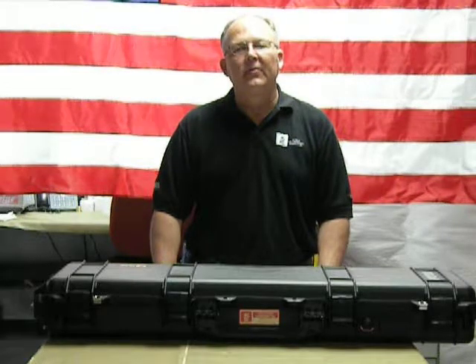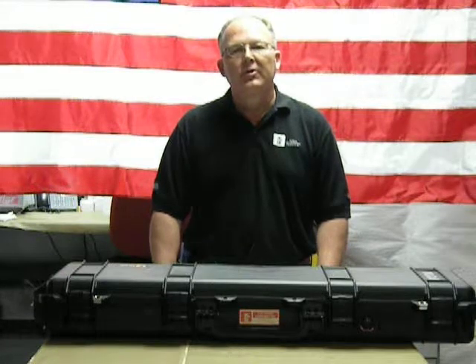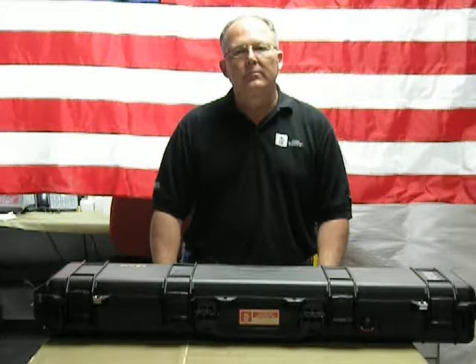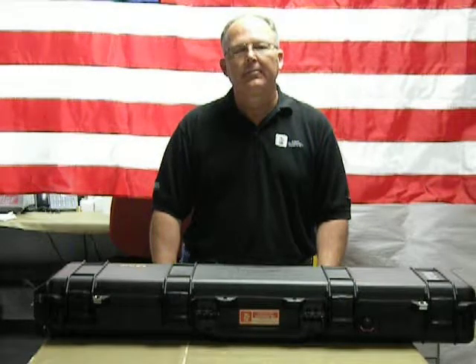Then finally, the videos on data collection and data reduction, where we show the use of the DCP in the field and how you collect the data, how to use the manual data sheet, and how you derive your CBRs and your bearing strengths.